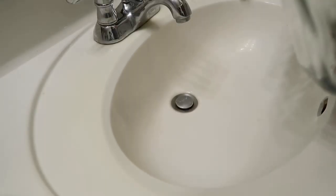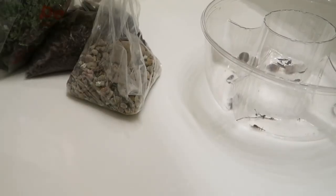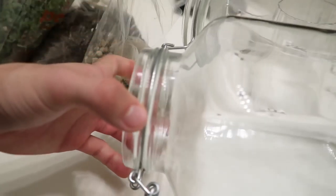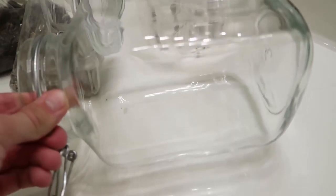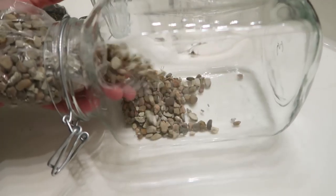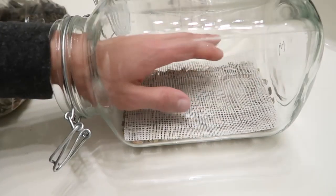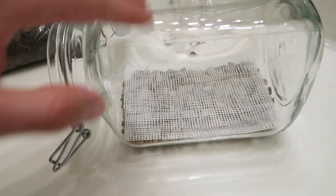We're going to start out by just rinsing out the jar of anything that may be inside of it. We'll go ahead and dry it out because we don't want too much excess water — we also don't want a slippery jar. Next up we're going to be pouring in the gravel, and we're going to be putting our terrarium on its side like this, filling it up to about right here. Then on top of that we're putting in a layer of mesh just to separate the gravel from the soil — it will help keep them from mixing long term, which would create rot and make the whole thing stagnant.